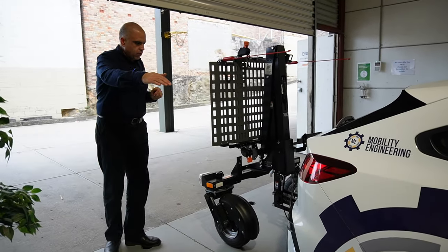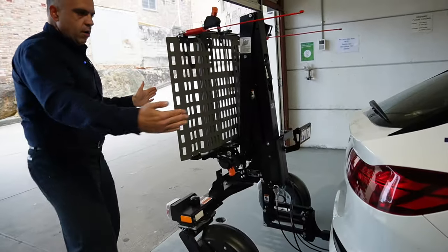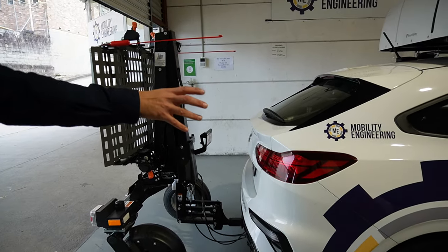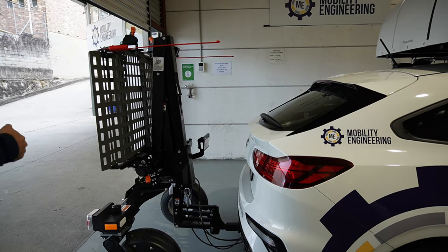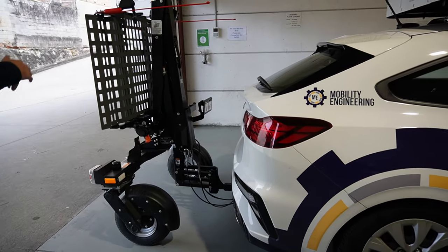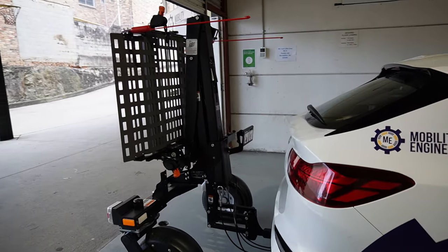And then if you come and have a look around here, you'll see it has a very, very small footprint on the back of the car. And if you've got a small car — which this is a great combination with — then this will fit very easily in the back of any garage, on the back of the car, and still allow your garage door to close.